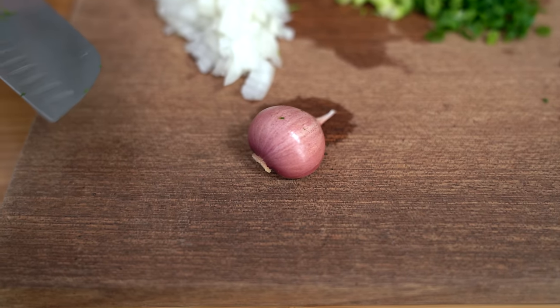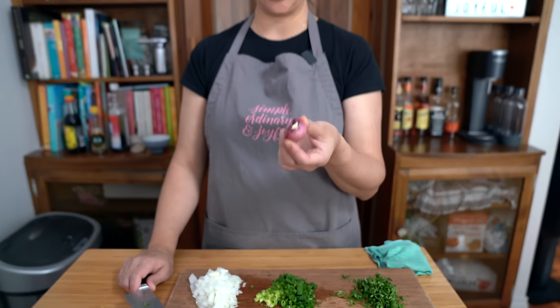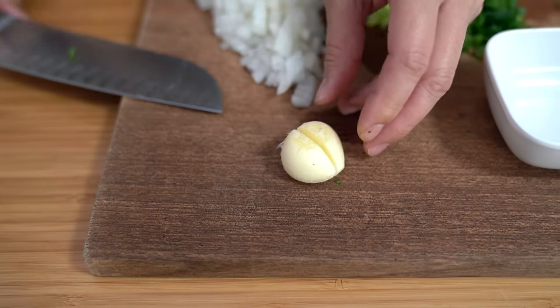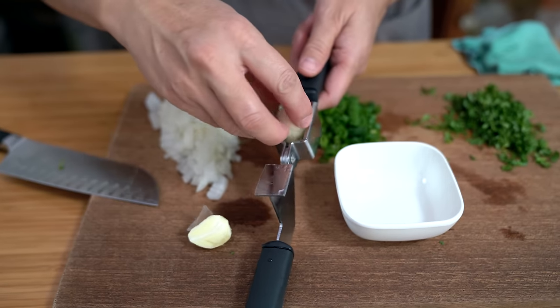Is this not like the biggest clove of garlic you've ever seen? My aunt was growing garlic in her garden and basically each bulb has two cloves of garlic this size. I'm going to say use two regular cloves of garlic put through the garlic press. It's so big I have to cut it in half before I can get it through — it barely fits even then.